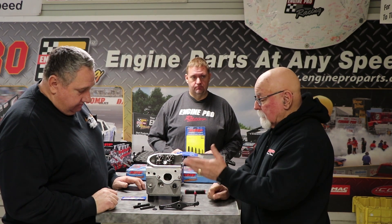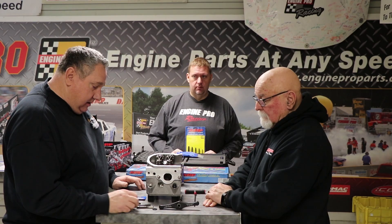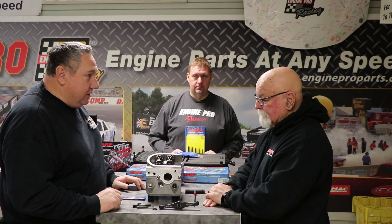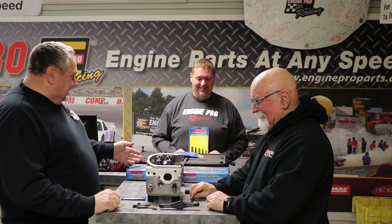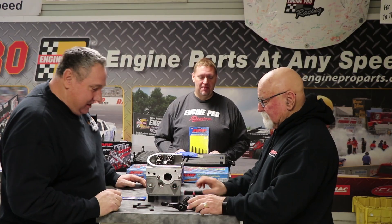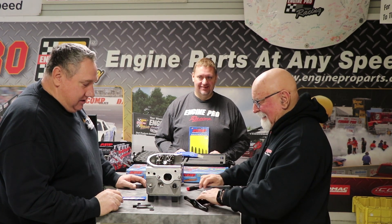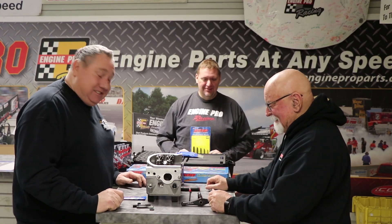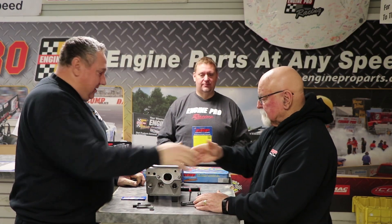This has been a great learning experience. Jamie, I appreciate you coming over. I'll probably arm wrestle someone at Engine Pro for a deal on the tool because I'm crazy about tools — my wife not so much, but I tell her she'll appreciate them when I'm dead and sells them. Thanks Jamie, thanks Austin. We'll see you in the next video.